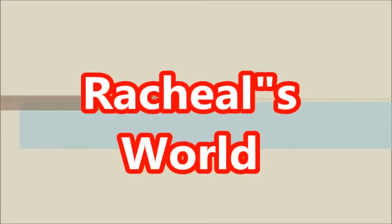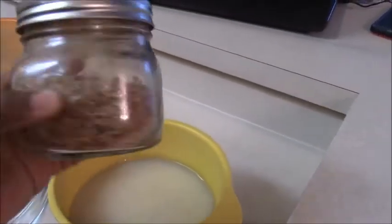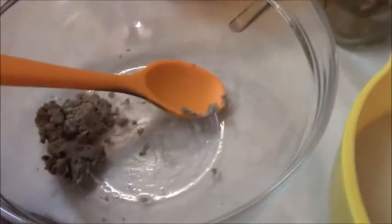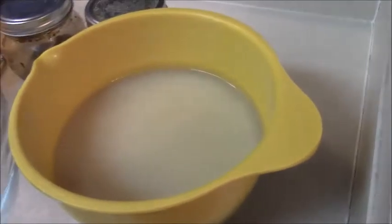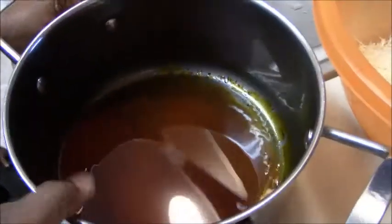Hello everyone and welcome back to my channel. Today my mom is showing us how to make abacha, or inca as my people call it. First of all, you need your ingredients: great fish (optional), ground pepper, salt, ogiri, ugba dissolved in water, dried abacha, and red oil.